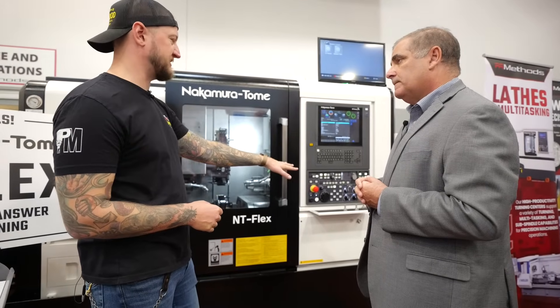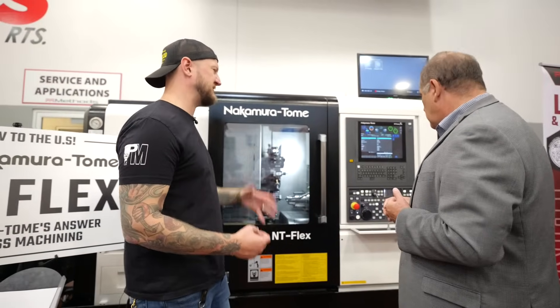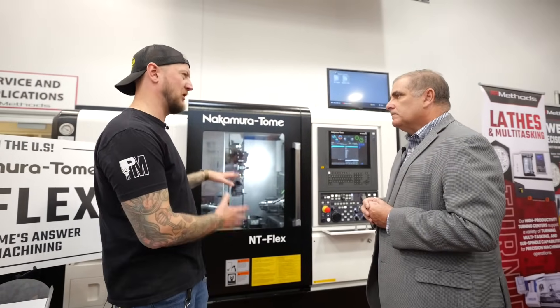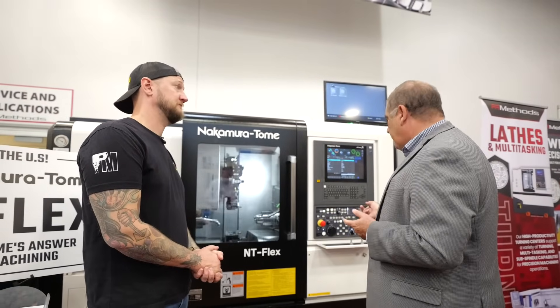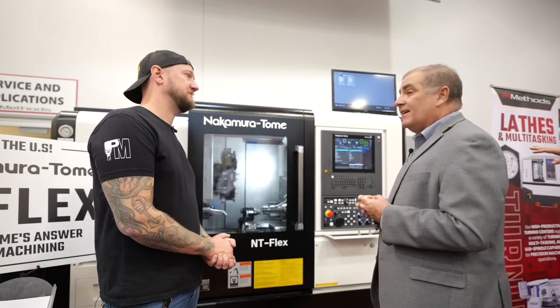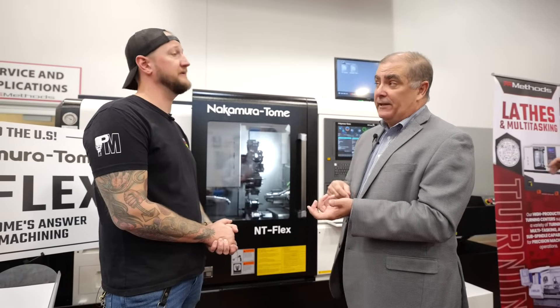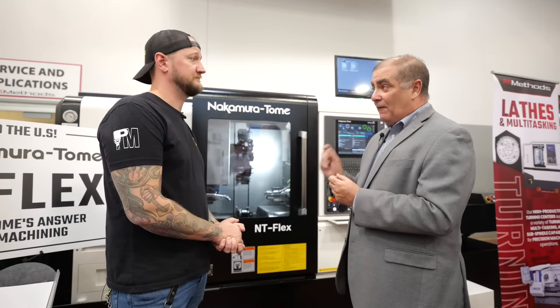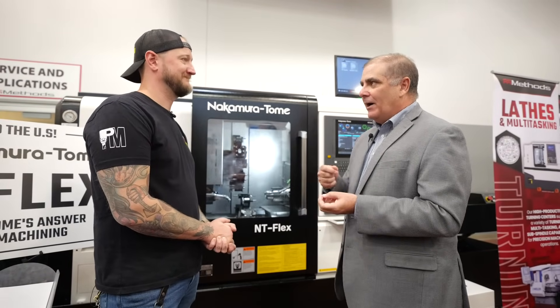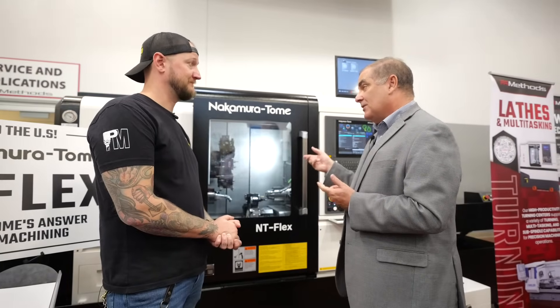For these kinds of parts — that looks like something that might be a plumbing fitting or aerospace. What industries are really excited about a machine like this? Medical is a big one. That part is kind of a semiconductor type of part. There is a lot of work going into data centers — cooling for data centers requires a lot of small fittings. And they are actually being made on this machine currently.